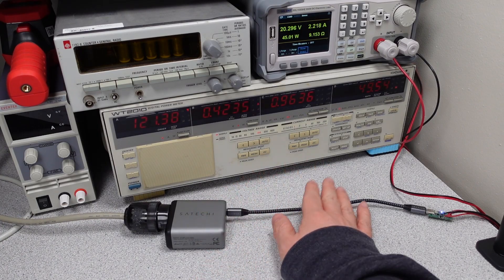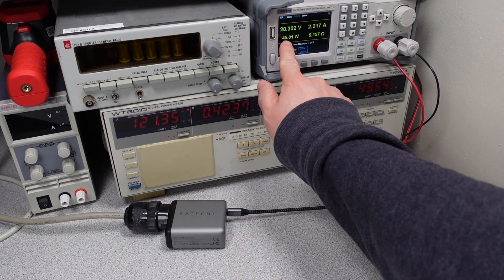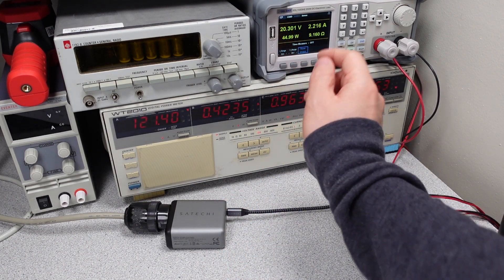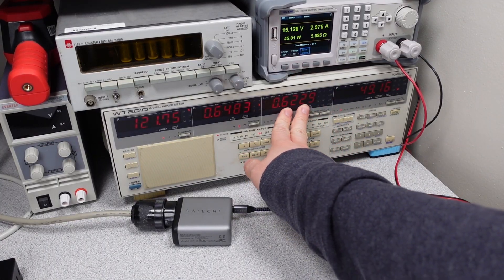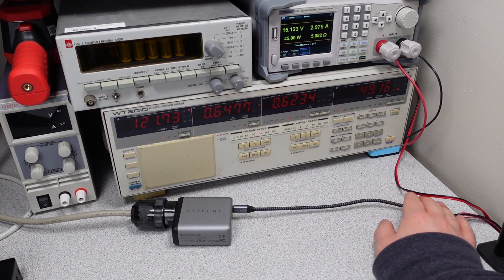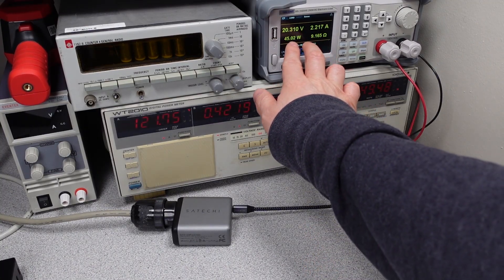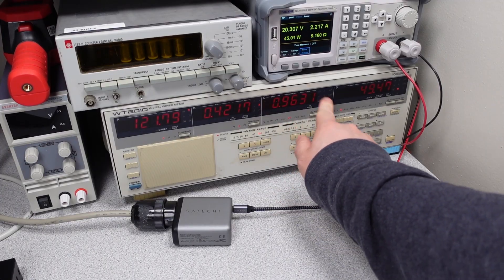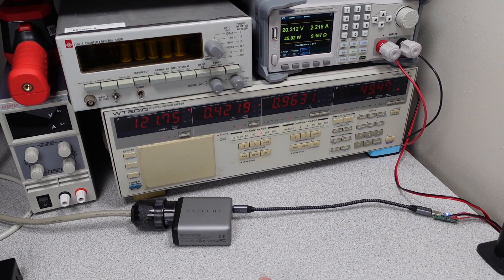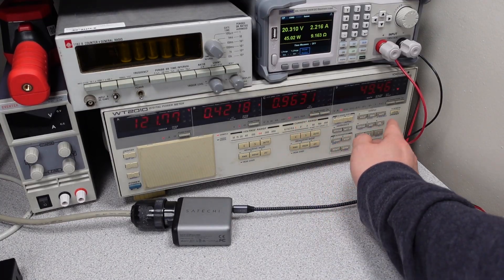It also only turns on power factor correction in the 20-volt mode. So if you're operating at 15 volts, for example, it will not turn on the power factor correction. At 45 watts in the 15-volt mode, power factor is pretty poor. If I switch to the 20-volt mode — still 45 watts — power factor has actually gotten a lot better. So this device does have active power factor correction, but it's very selective about when it turns on.